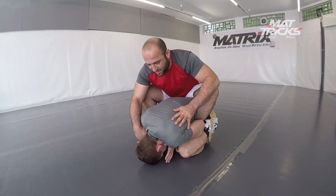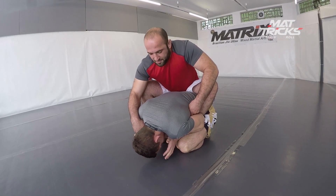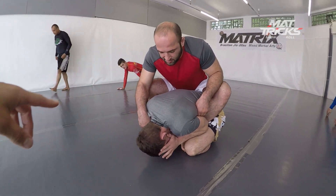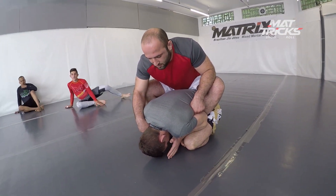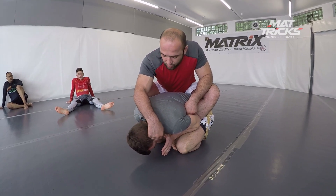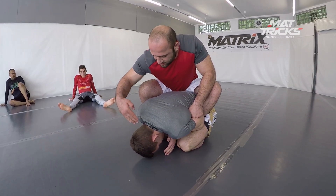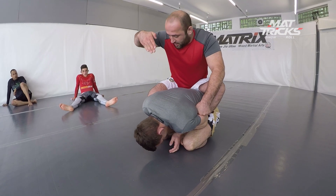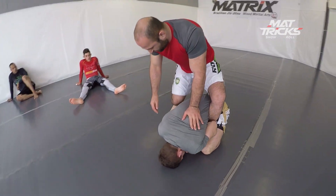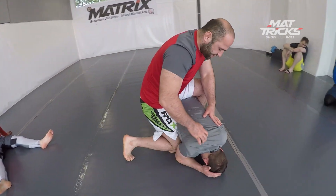What he does here — he explains: no space, he cannot get in, no seatbelt, no second hook. What he does is use his right knee to force it in, because it's way stronger than trying to get the foot in. If you try to get the hook in, it's weaker than if you use your knee to force it in. That's what he's showing here.